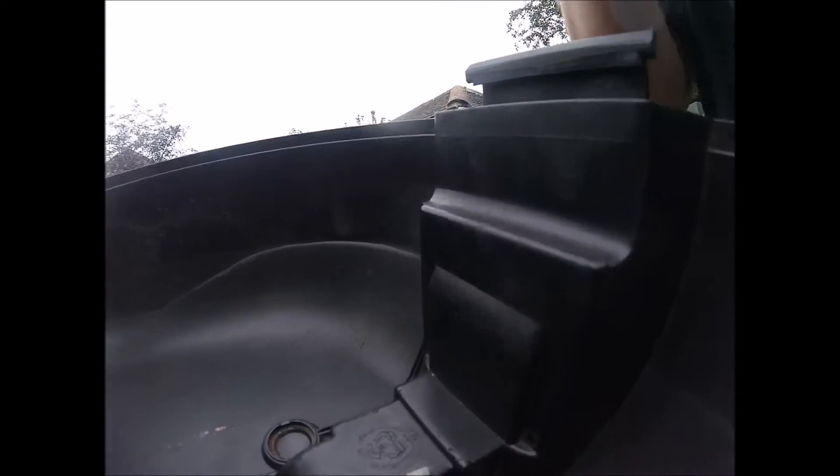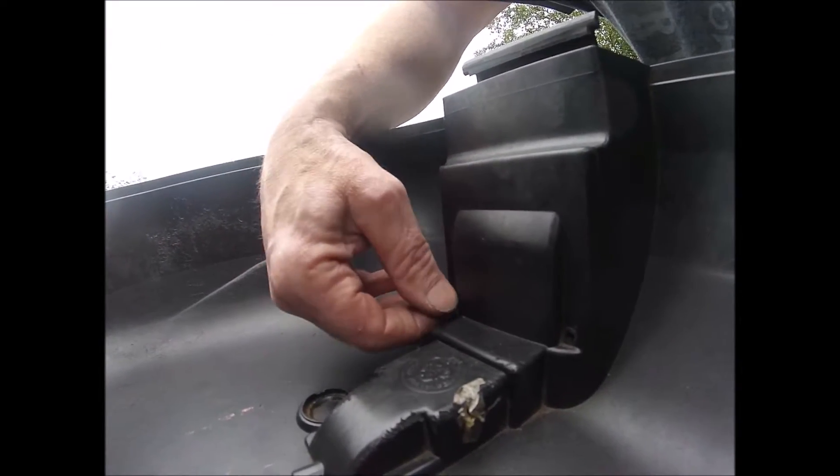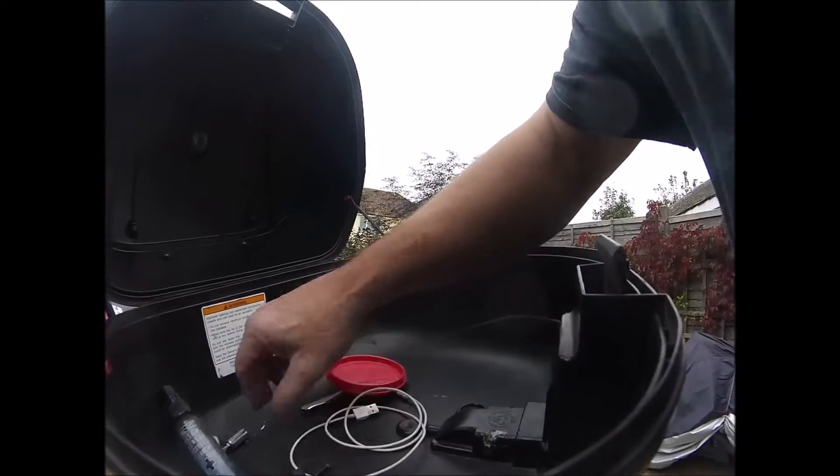It just goes up in there like that, nice and flush. Then just do your two screws up — simple as that. So if your givey box is stuck, just undo your two little screws and take the locking mechanism off. Hope that helps somebody out.